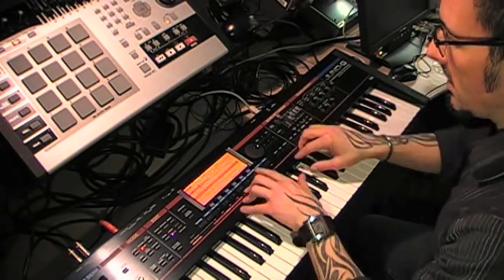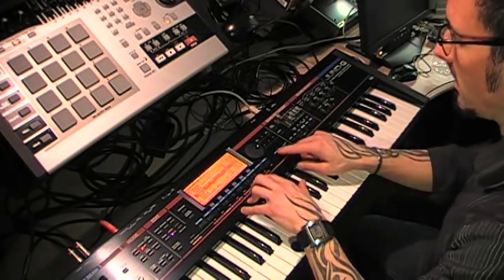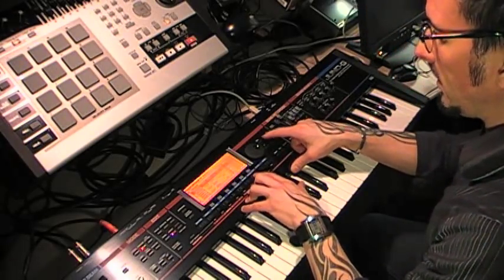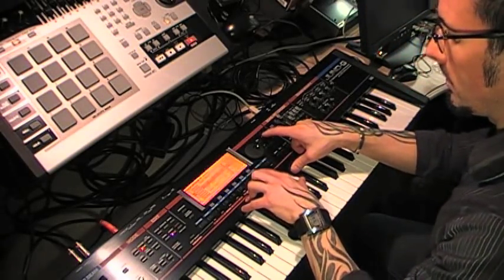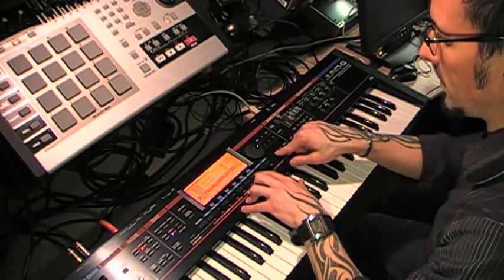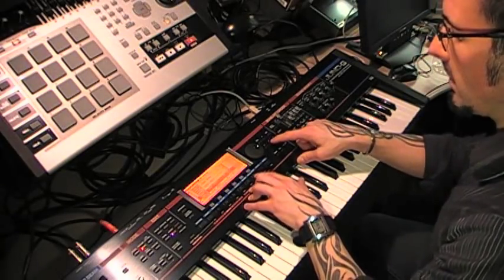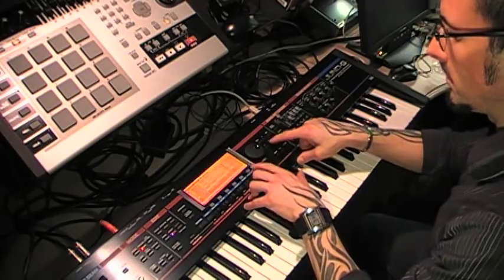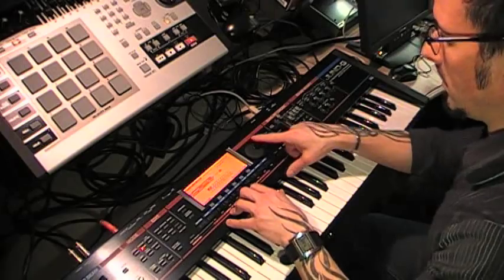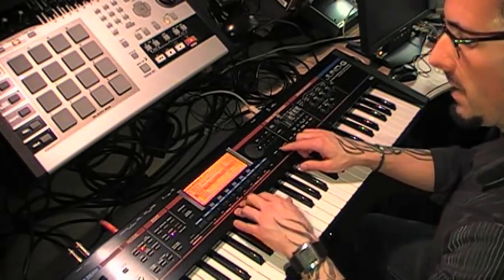To assign those to the pads, same thing as we did before. I like that one, so I'm going to go Shift, Pad, Execute — okay, that's on Pad 1. That's pretty cool for snare, so we'll go there, Execute that. And I'll find one other instrument — kind of cool, kind of like a hi-hat. So go to 3, and now I've got my 3 pads set up.